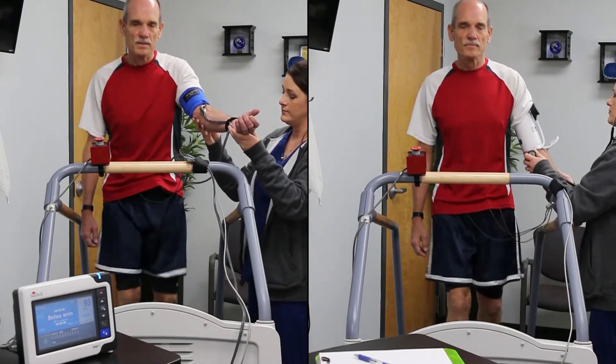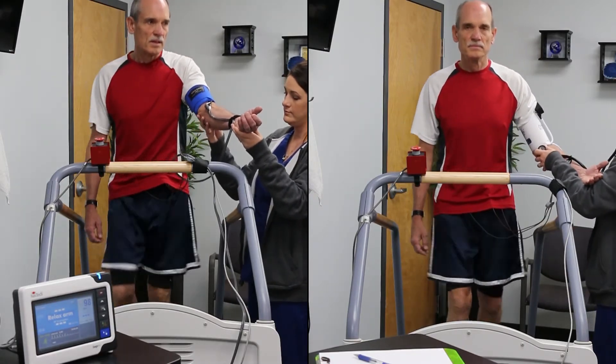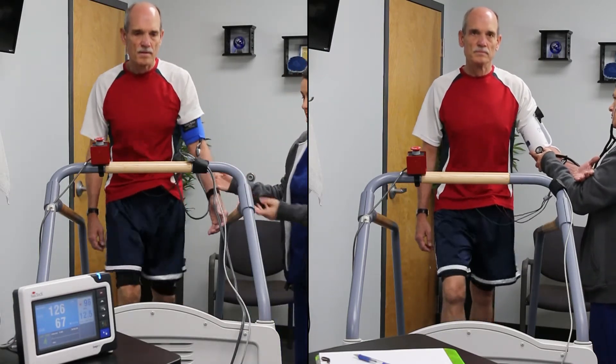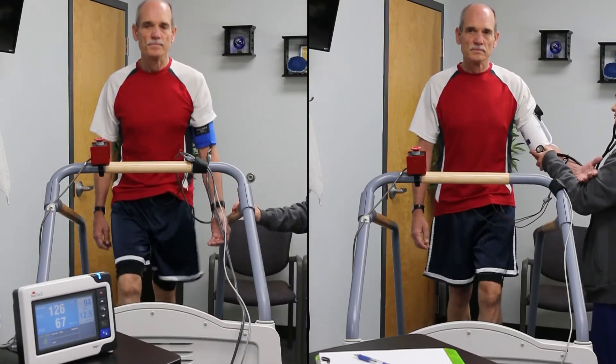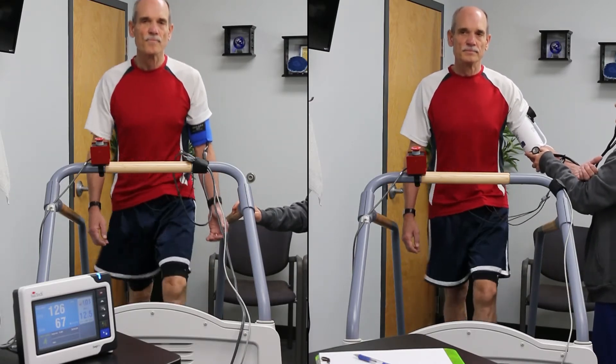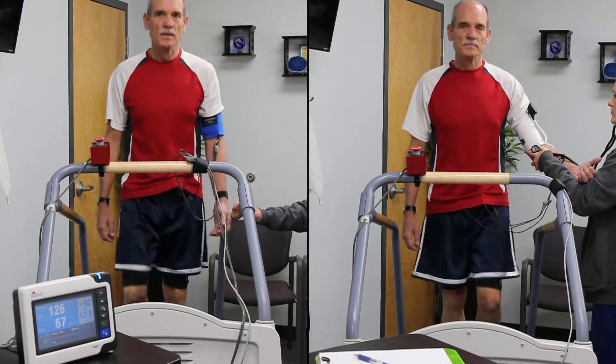To get accurate readings, both the Tango M2 and the clinician are deflating the cuff at 2-3 mmHg per second. Systolic blood pressure typically rises as exercise intensifies. Reliable blood pressure measurement during exercise stress testing is essential to making an accurate diagnosis.